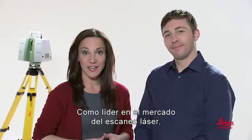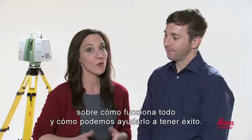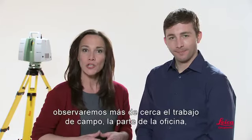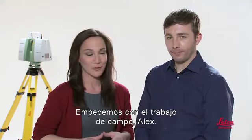Hi, I'm Alex. And I'm Lori. As the market leader in laser scanning, Leica Geosystems is uniquely positioned to further educate you about how it all works and how we can help you succeed. In this Chapter 2 video, we'll look closer at the fieldwork, the office part, and our outstanding support team. Let's start with the fieldwork, Alex.